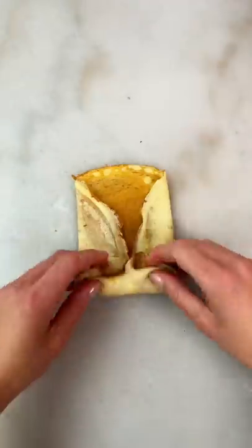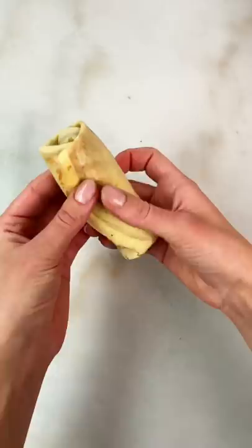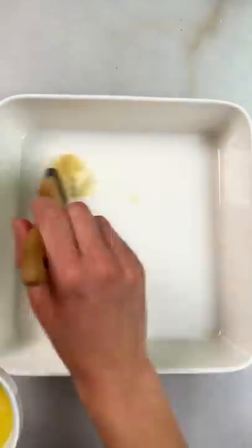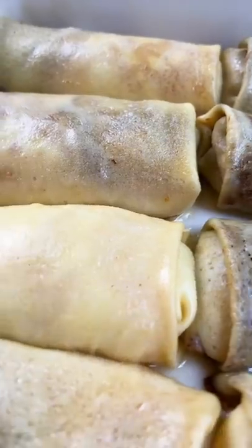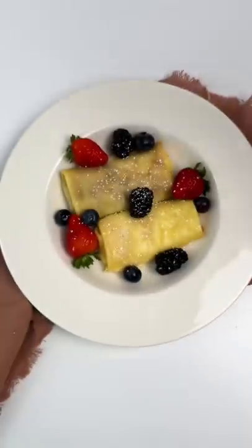Add the filling and fold it into a package. Generously brush melted butter onto the baking tray and on top of the crepes. When you take them out from the oven, it's very important to let them set for at least 10 minutes before serving them.